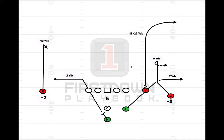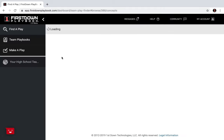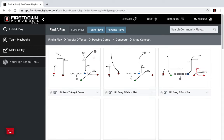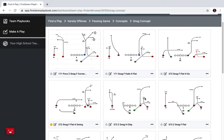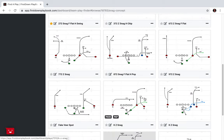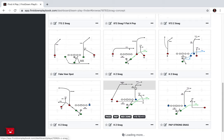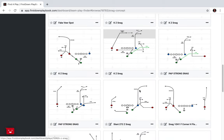The point we're trying to make is that instead of putting in 90 different concepts, what you can do is work on the same concepts and find ways to run them out of different formations. You can dress them up with formations, dress them up with motion, dress them up with trades and shifts. And that's one of the things with First Down Playbook — in the concept area you'll see different ways of running the snag concept out of different formations. We want to point out that there are a lot of different ways to run the same concept without confusing your quarterback.